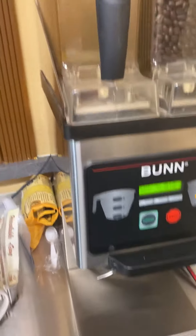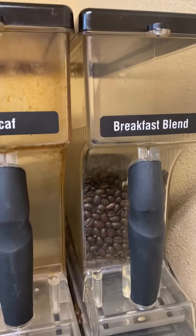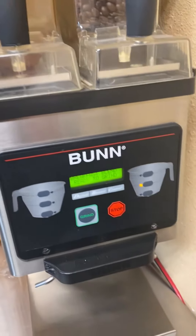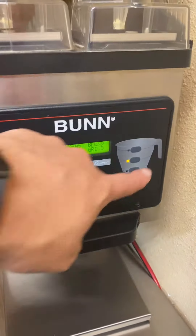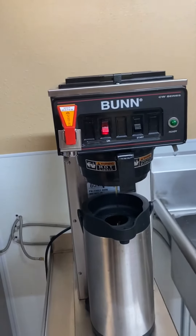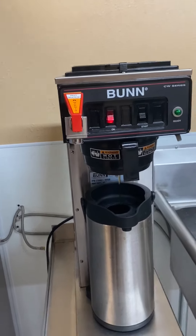Finally, we have our grinder. We use the breakfast blend — we don't have decaf yet. The amount you're going to need will be covered in another video. Over here we have our coffee maker, which is relatively self-explanatory, but I'll explain some stuff about it later.